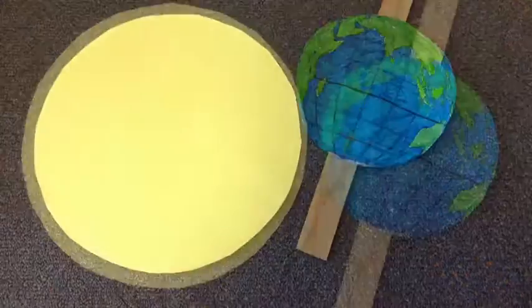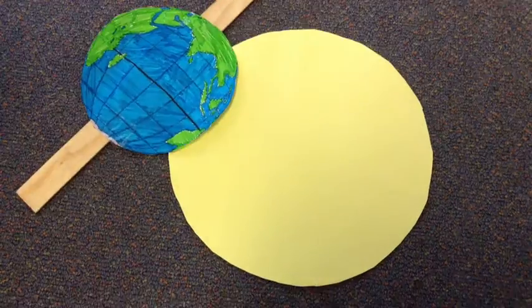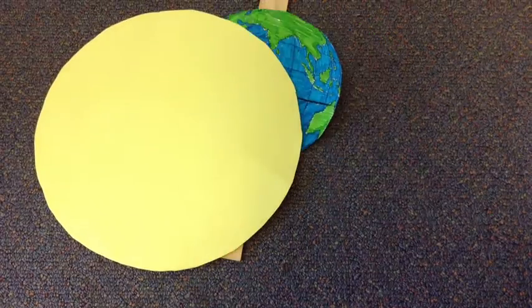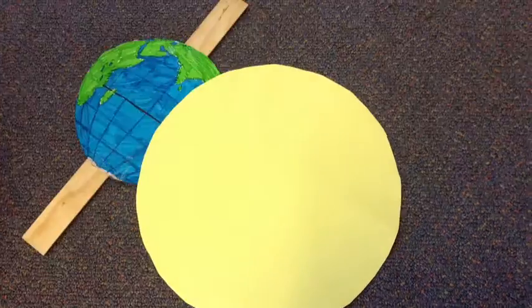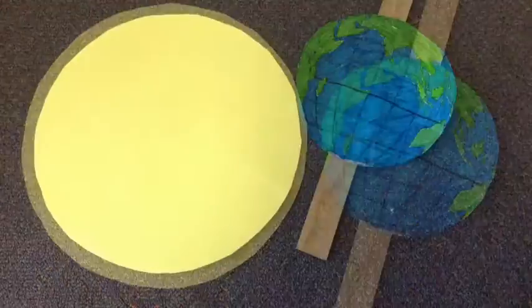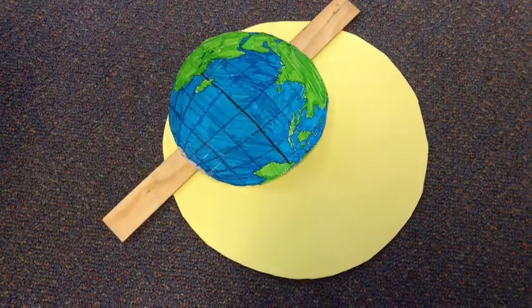Because the Earth is tilted on a 23.5 degree angle, when the Earth is on the right hand side of the sun, it is our summer. But when the Earth is on the left hand side, it is winter. And that is how our seasons work.